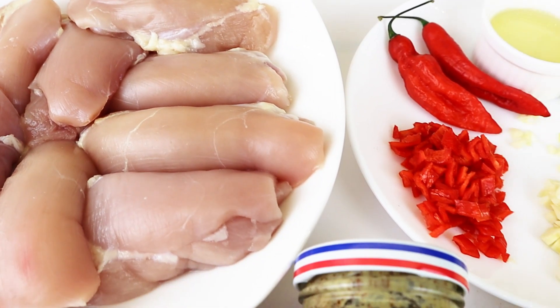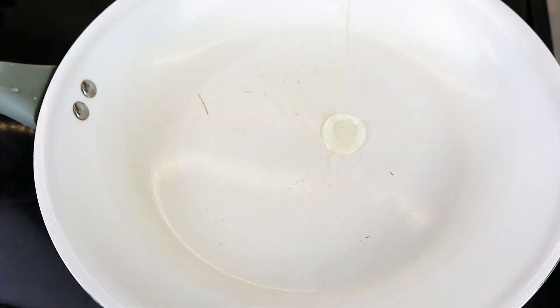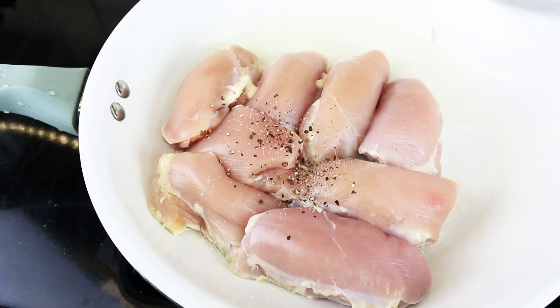You're gonna start off by frying up eight to ten chicken thighs in a hot oiled skillet. Season them well with some salt and pepper.